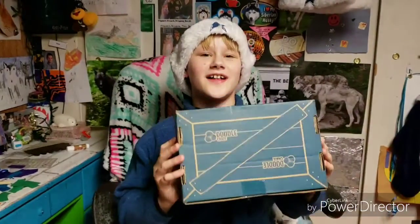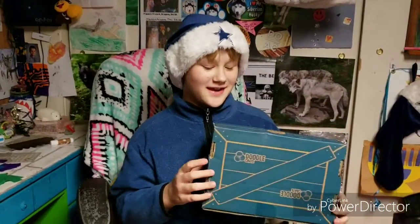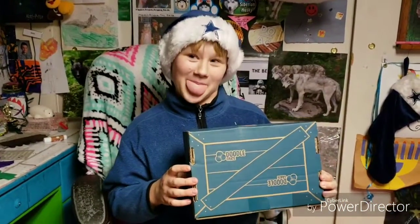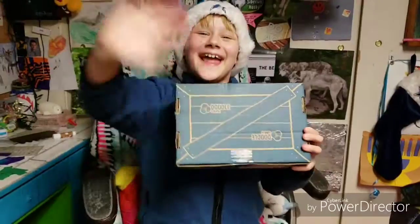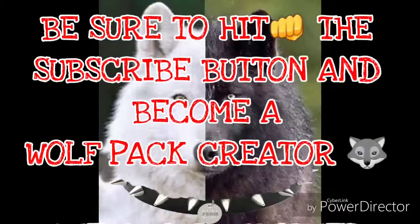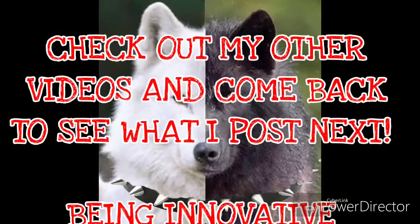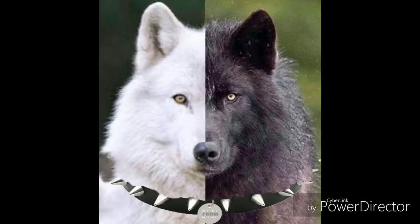So this is all I have today for Doodle Crate. But make sure to get your Doodle Crate at KiwiCo.com. Bye! See you soon. Bye!